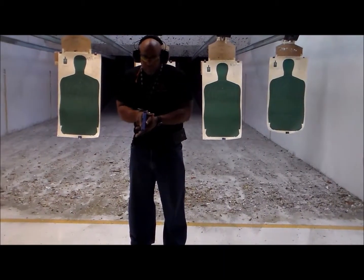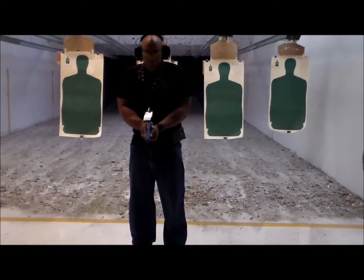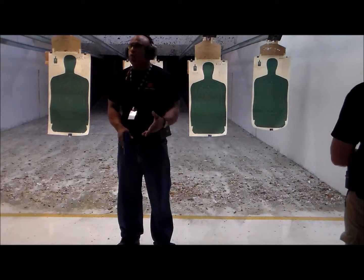It's not pointed at the threat and it's not straight down. The ready gun position is from here. So this is how you're going to start off from this position. I'm going to tell you the shooting ready gun position.